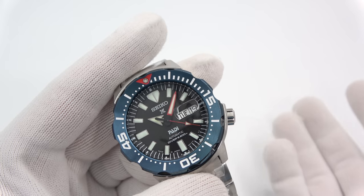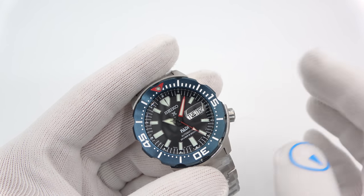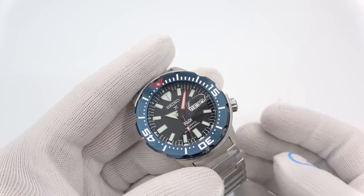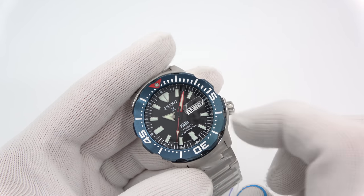Really nice looking watch. PADI's colors are red and blue, so generally everything they do is red and blue. But here they've actually gone with a black dial with a blue bezel and a red accent triangle. Obviously an ISO 6425 rated diver, as all Monsters and ProSpex watches are.